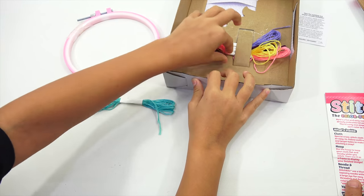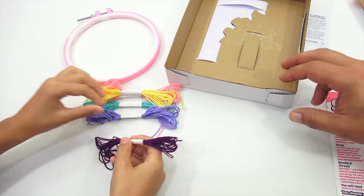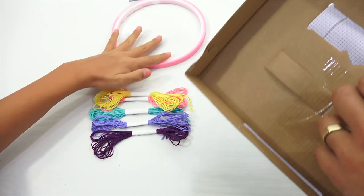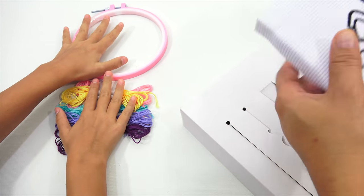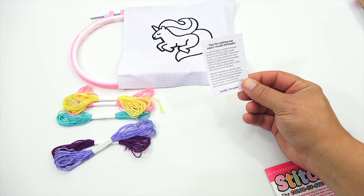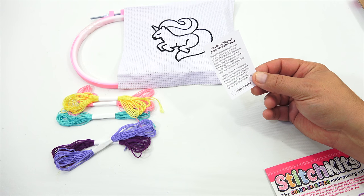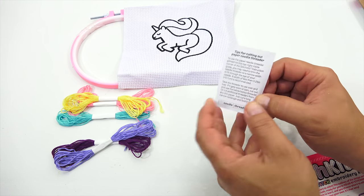There's blue, pink, yellow, dark purple and light purple thread. This is folded in there — I want to make sure we don't hurt it taking out. That seems to be pretty tough material. Tips for cutting out the paper needle threader: to use the paper needle threader printed on the top right inside corner of the stitch kit's instruction guide, you may need to trim it to a narrow width to fit through the eye of your needle.